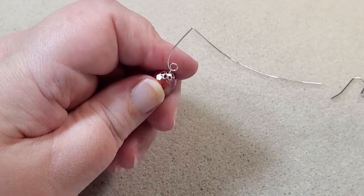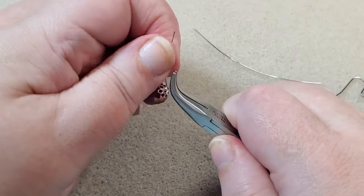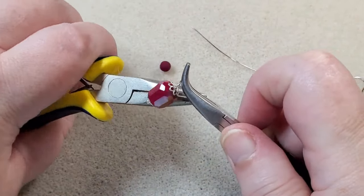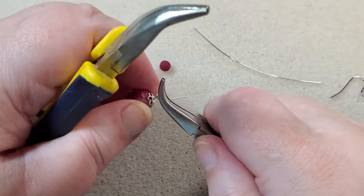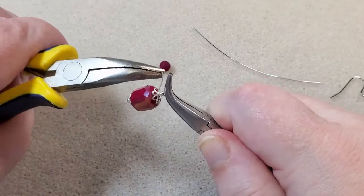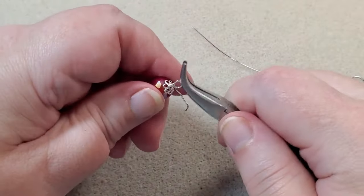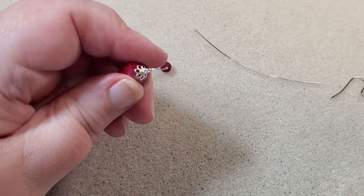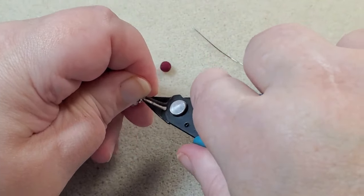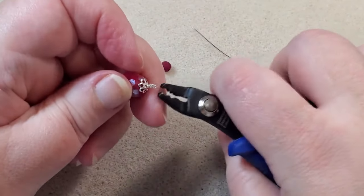I take my bent chain nose pliers to hold on to my loop and bring the wire down. Then I use my other pair of bent chain nose pliers to start wrapping. I wrap until there's no more room, then take my cutters and cut off the extra wire, and use my crimping pliers to tuck in the burr.